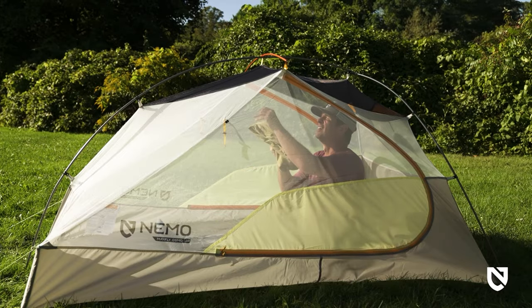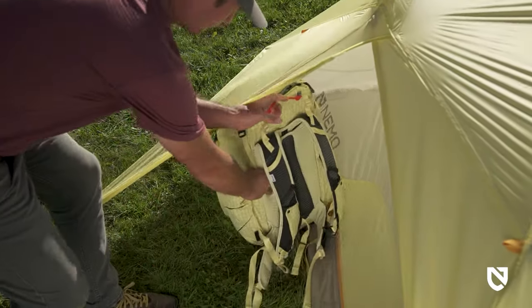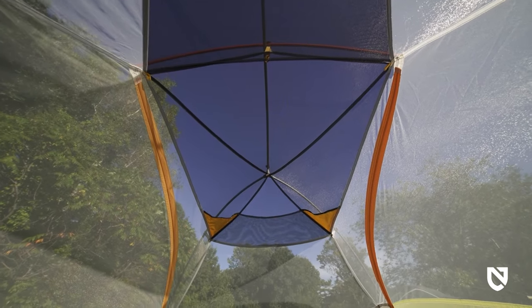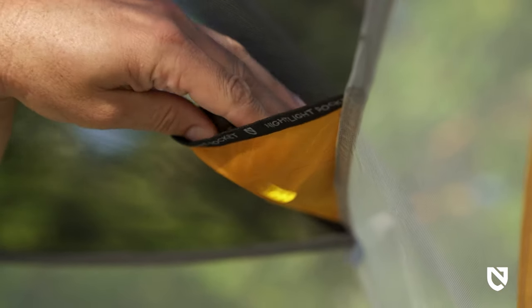Massive doors and generous headspace allow for side-by-side seating, while dual vestibules offer easy access and ample gear coverage for the user. For comfortable downtime in the evenings, built-in nightlight pockets provide diffused overhead light — just add your headlamp.